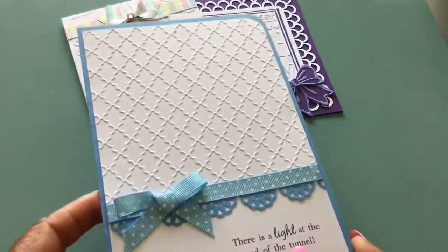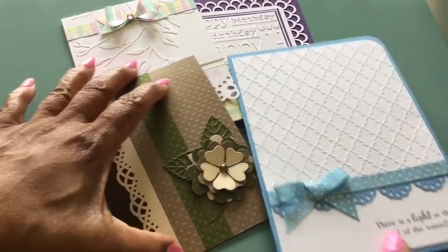And this is the inside. So this will be an encouragement card. I thought that one turned out very nicely.